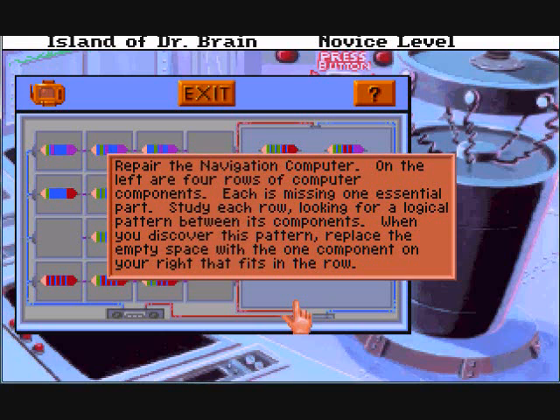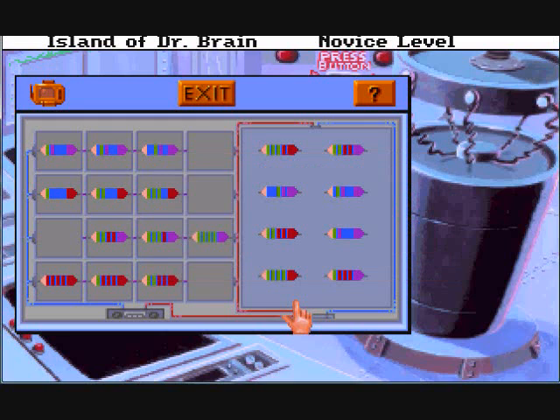Prepare the navigation computer. On the left are four rows of computer components. Each is missing one essential part. Study each row looking for a logical pattern between its components. When you discover this pattern, replace the empty space with the one component on your right that fits in the row. Pretty easy.